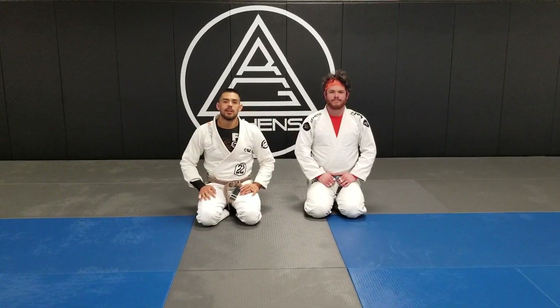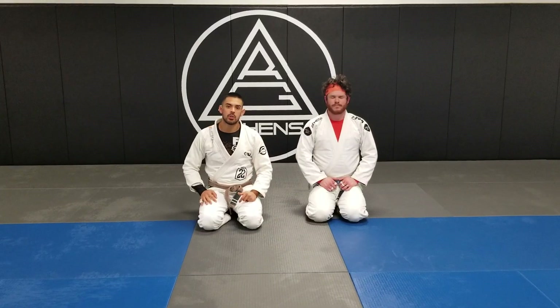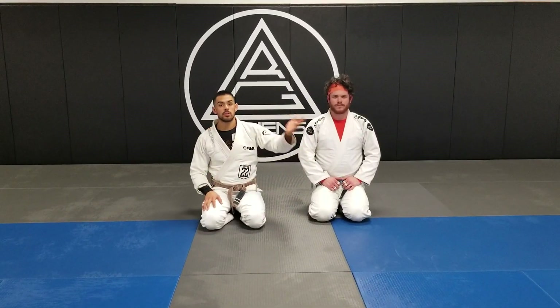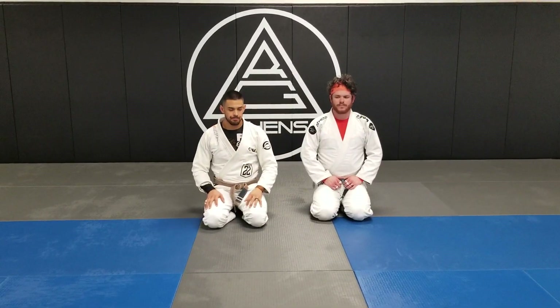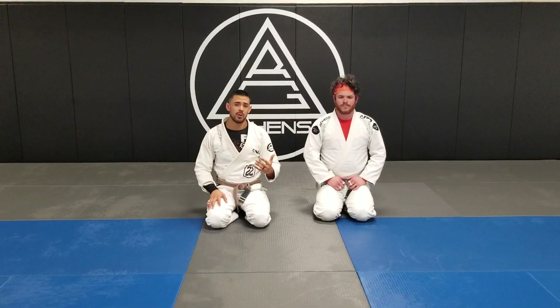Welcome to Technique Thursday. Tonight we have a request from last week. I was showing a back take from when the person is on side control and they go to transition to mount. This is a request about what happens when the person doesn't go to mount but they prefer to go to knee on belly.